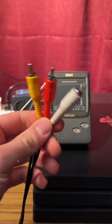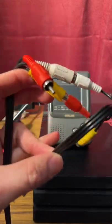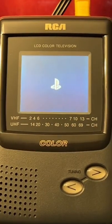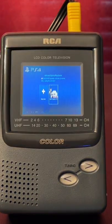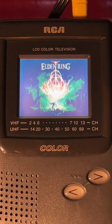A lot of people really wanted me to say that these were composite cables. We connect it to this adapter here — for some reason I have to connect it this way. Got all of that plugged in. Power it on. Now I can finally play Elden Ring the way the developers intended.